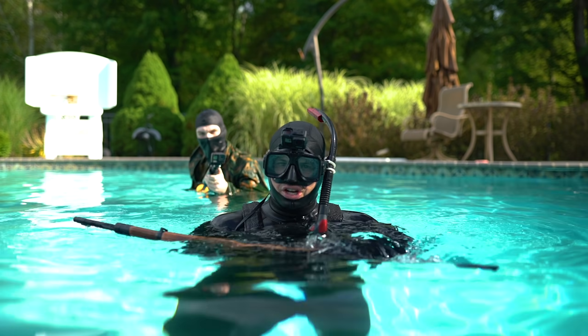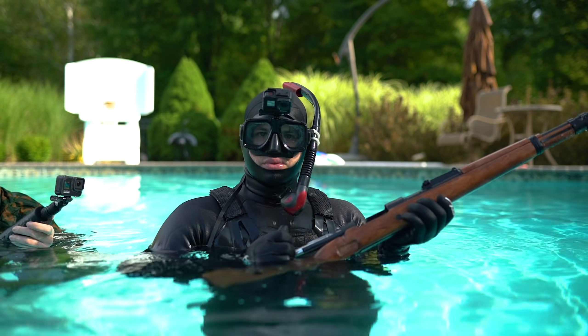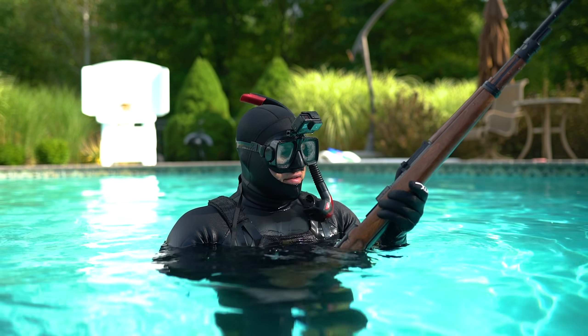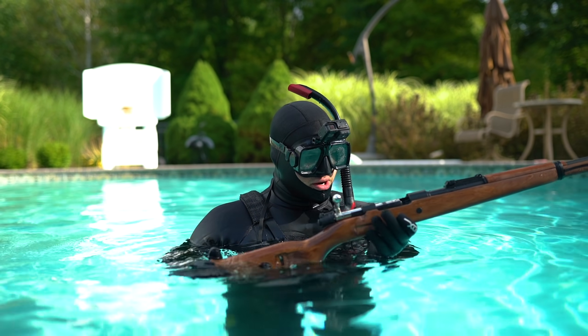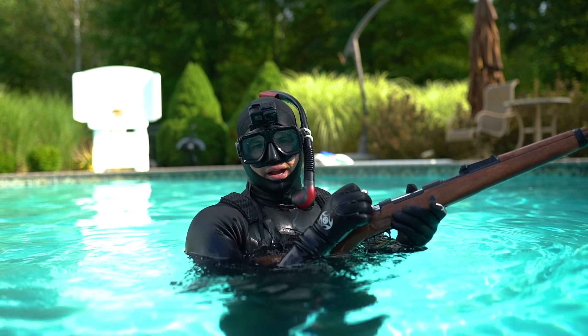I'm going to have to check the footage on that one, but I can't really tell if it was working. As you can see, it had a little bit of difficulty ejecting the shells for obvious reasons. We'll give it one more test. So far 0 out of 10 for performance underwater, but it still looks really cool. Now I gotta go find the shells.